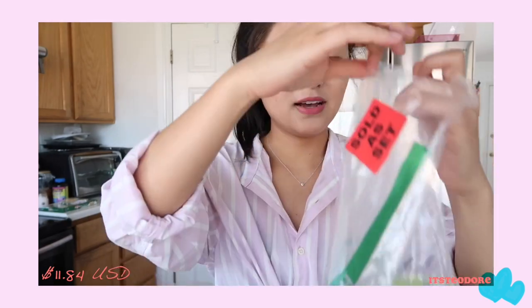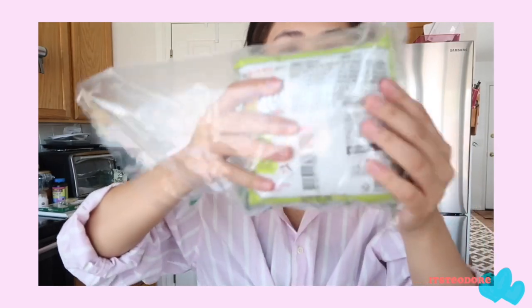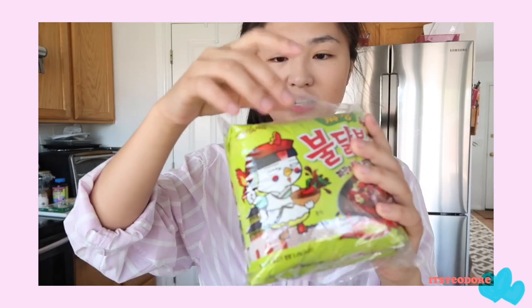You know, the black bean noodle. I got this on Amazon like two days ago and I bought it in a pair — it was like $11, which is crazy expensive. I couldn't find it anywhere else so I bought it on Amazon. It comes in a pair and it is very packed, like really puffy.